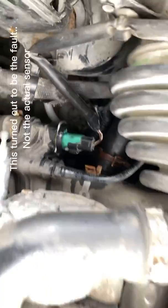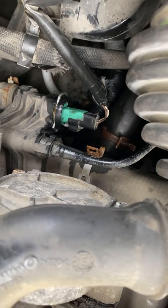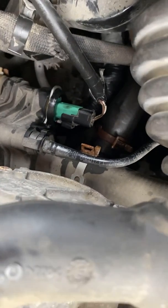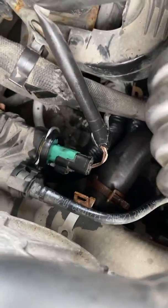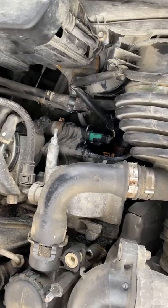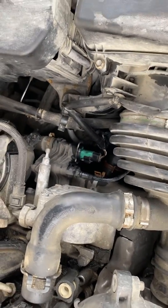We're going to top up the coolant, start the car, and scan the fault code again. If it's not resolved we'll investigate the wires, but that's for another video. Thanks for watching, hope you learned something today!